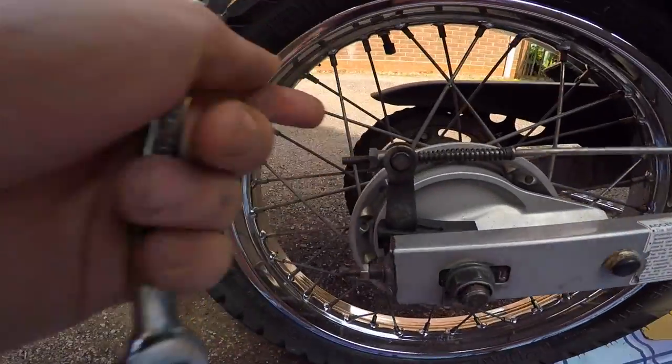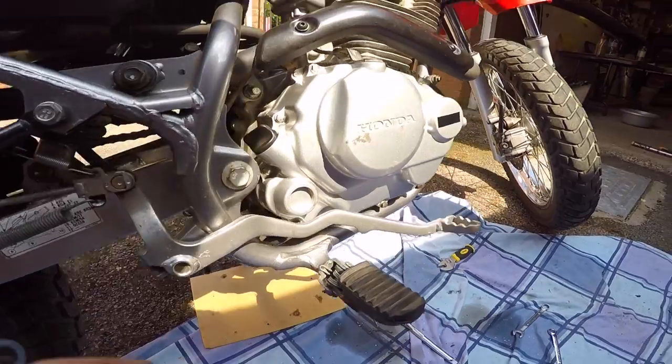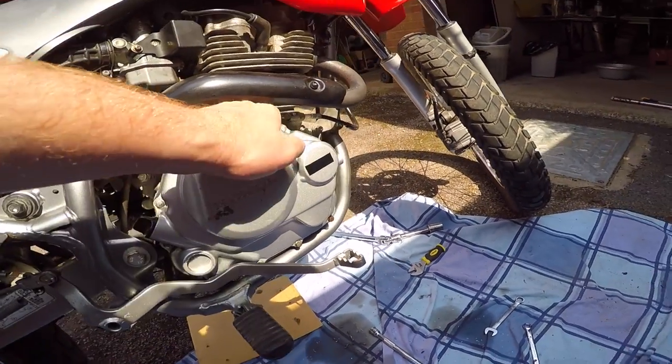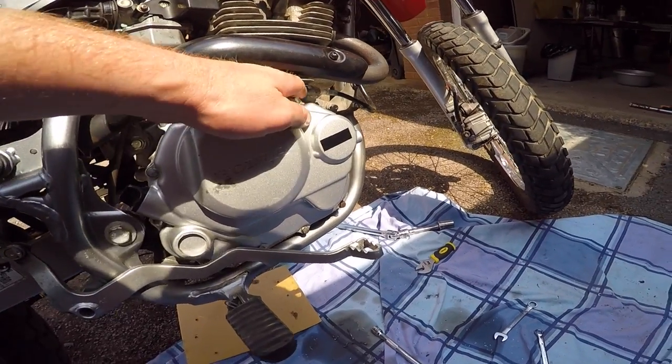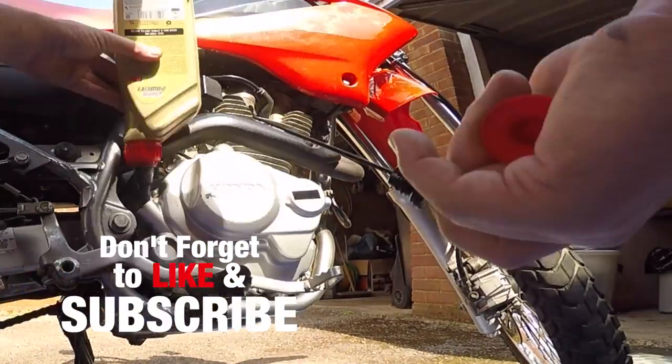I've just tightened the brake lever cable back up, reattached the springs, and reattached the clutch cable. And it's all done.